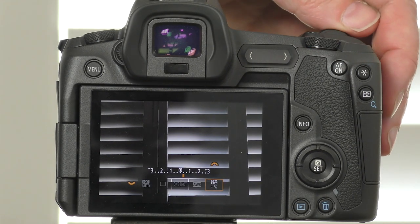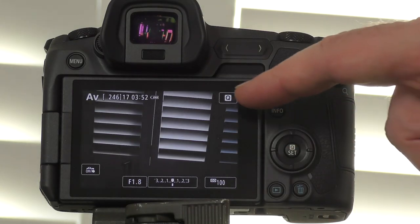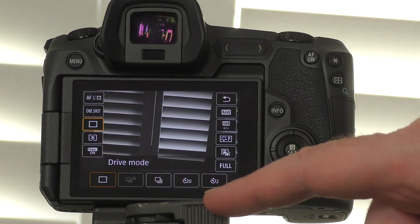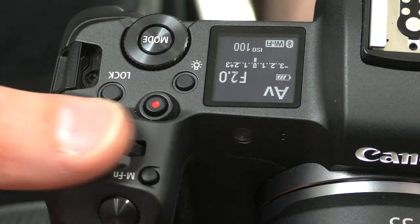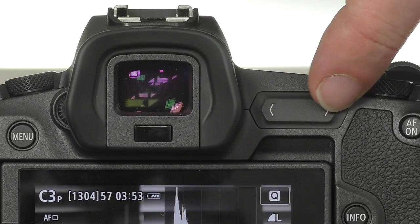These main functions are also accessible on the LCD screen by tapping the Q in the right-hand corner, which gives you access to all of those features plus a whole lot more. The Canon EOS R has really been designed to give you the best access to all features using the touch panel, but these essential settings you change frequently are best accessed through the ergonomically placed physical controls on the camera.